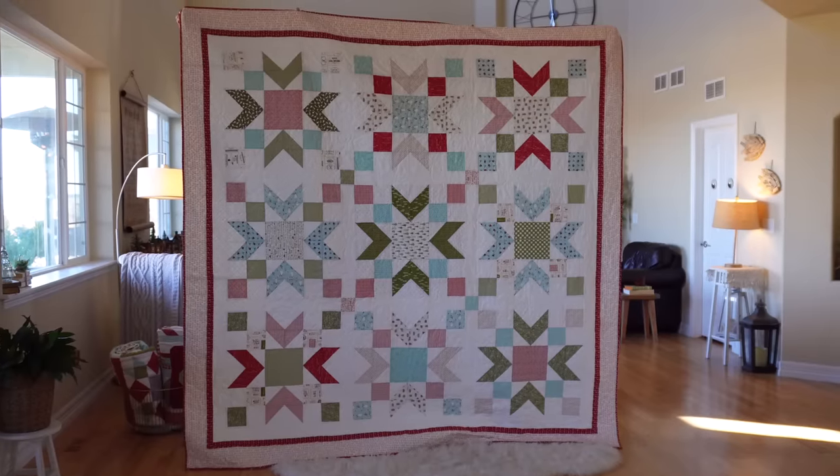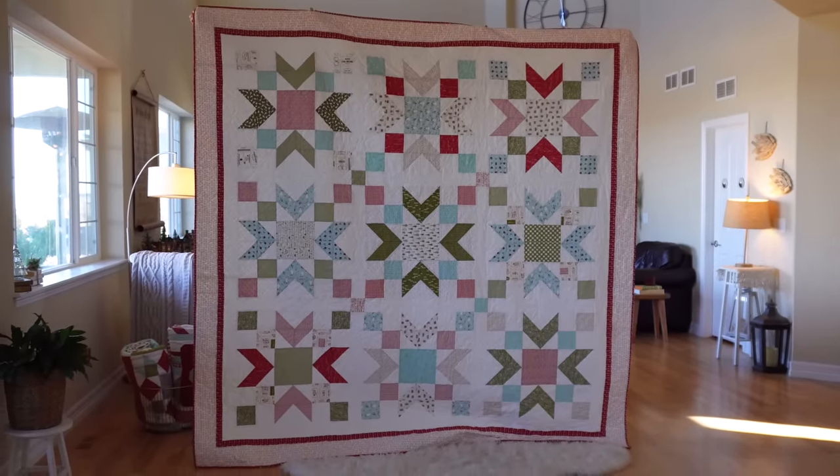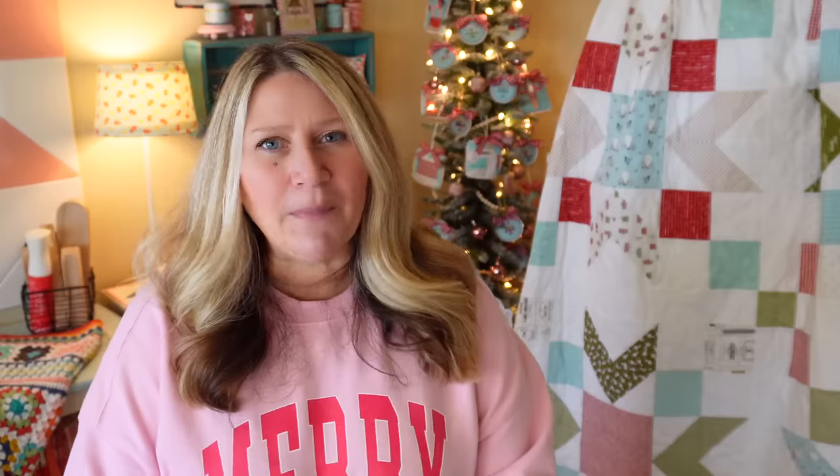I've also used the Luxe Fleece from Joann Fabrics — it's super soft. I don't usually machine quilt it because it's so thick, but I think I could pull it off on my long arm. I just had a hard time on my Juki TL2000. I always like putting fun fuzzy backings on my Christmas quilts to make them extra snuggly.